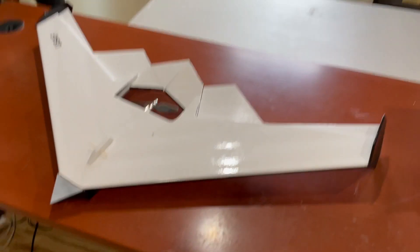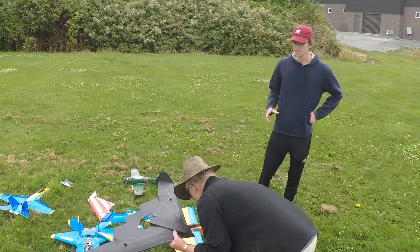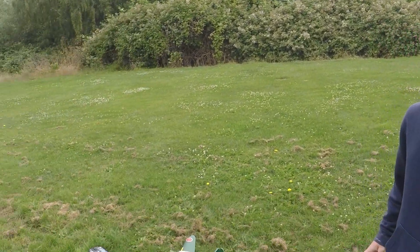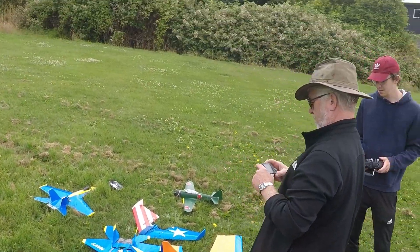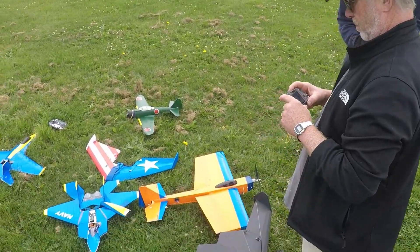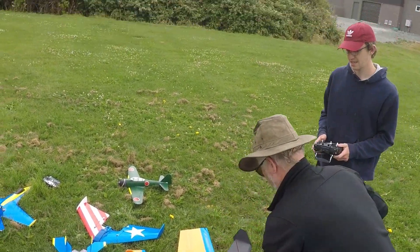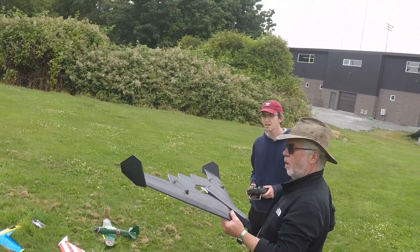Hopefully it'll fly well. Jake, you are going to maiden this — the B2 bomber. It's been a long time getting this maiden ready.